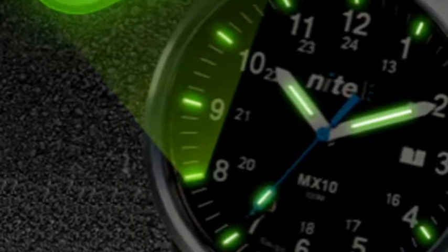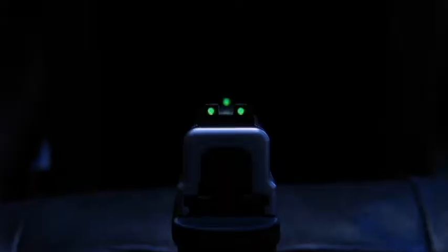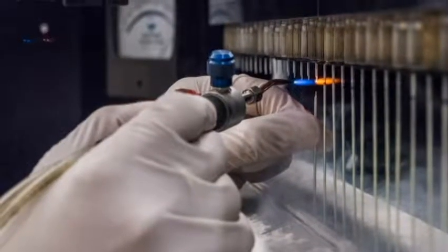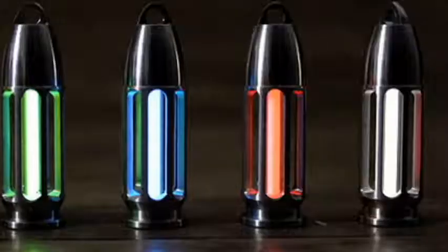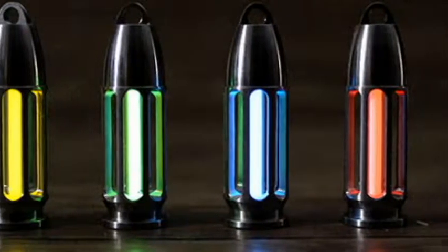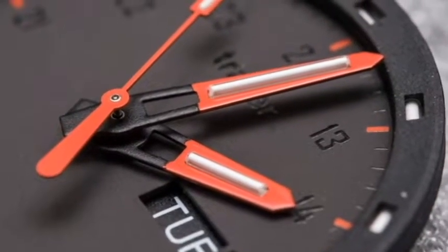When this tritium-powered illumination is sealed inside a glass tube it is known as a gaseous tritium light source, also known as GTLS, and is most commonly used on wristwatch faces, gun sights, and emergency exit signs. To produce a GTLS vial, pure tritium gas is hermetically sealed inside hollow borosilicate glass tubes coated with phosphorescent paint. Together this creates a chemical reaction producing a continuous colorful glowing light. The tubes are then attached to the hands and dial in a secure manner that precludes any risk of breakage.